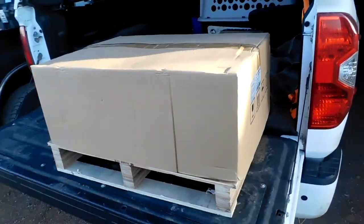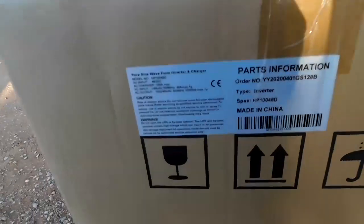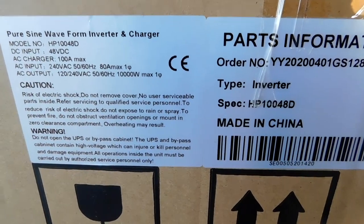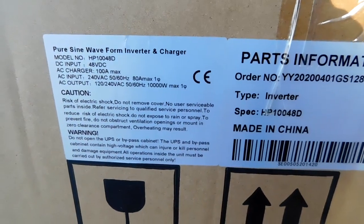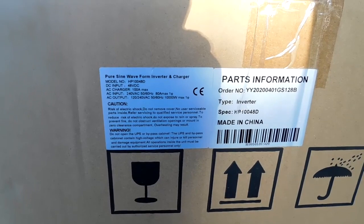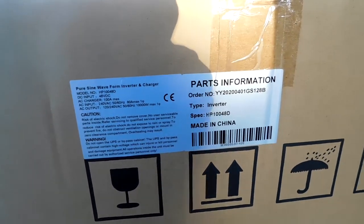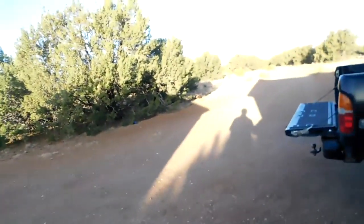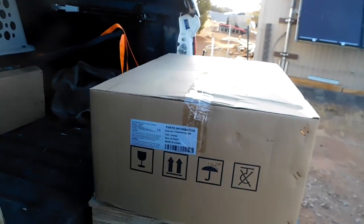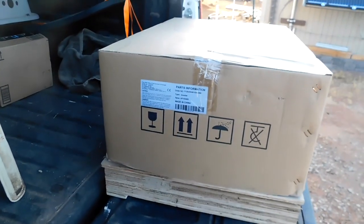Here's the new inverter in the box. I haven't got it out of the box yet, but it's a 10-kilowatt inverter. I purchased it from Treeline Power Systems in Westminster, Colorado. It's a 48-volt, 10-kilowatt, 240-volt split-phase inverter. I'm not going to open it up yet until I get the board figured out and how I'm going to mount it. I've already got it all figured out. I just want to get it done.